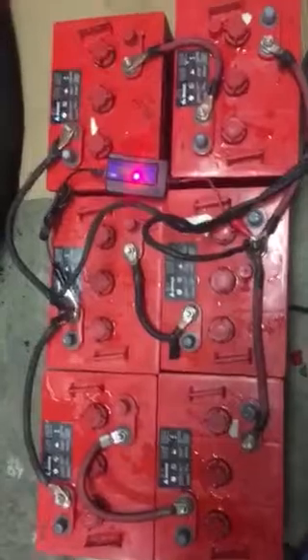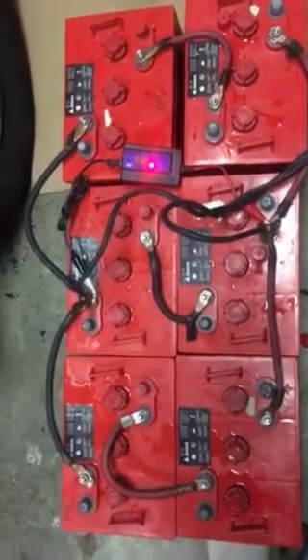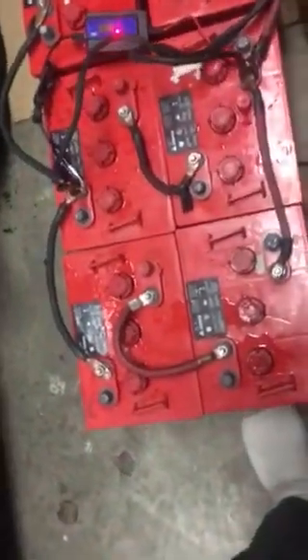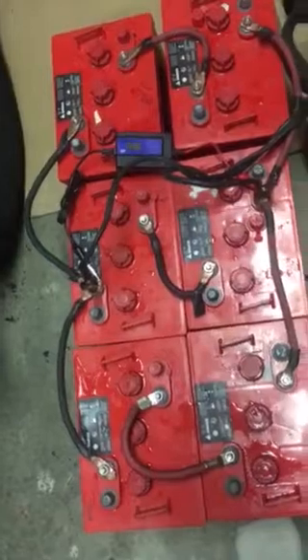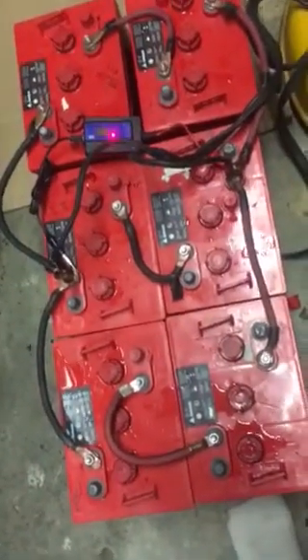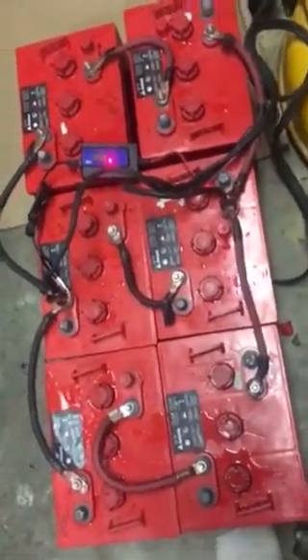My batteries are all doing really well. I went ahead and hooked them all up together and have the desulfator and the charger — I'm just gonna let them all desulfate together now. Each and every pair came up to over 600 cranking amps; they're 625 rated and they're all holding voltage good. I let them all rest, except for the last pair that I just started yesterday.